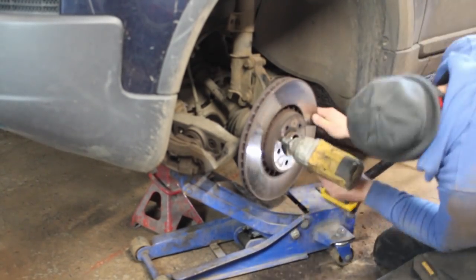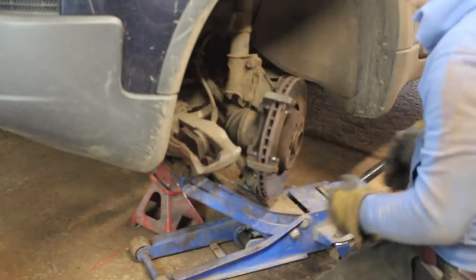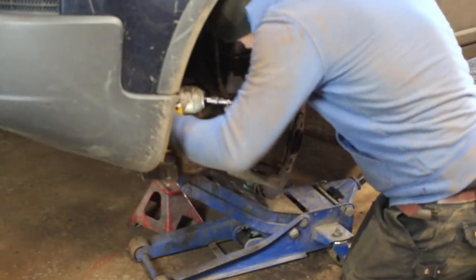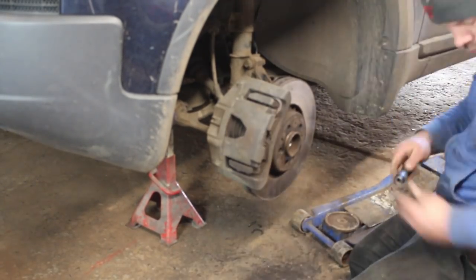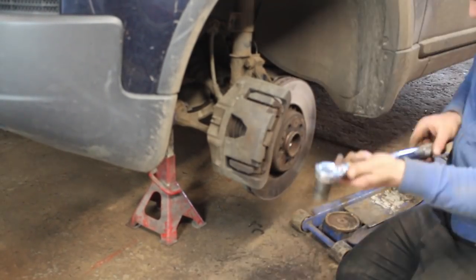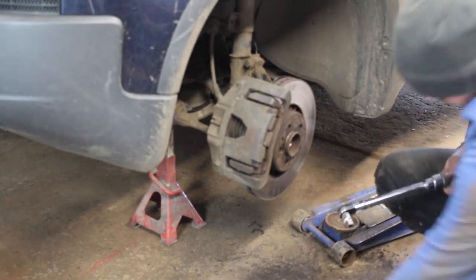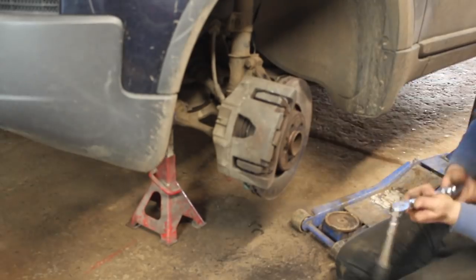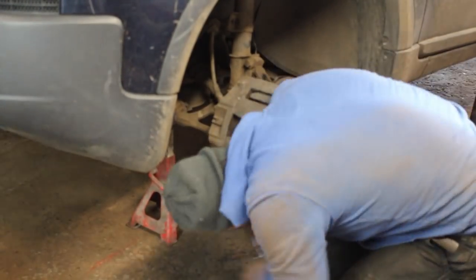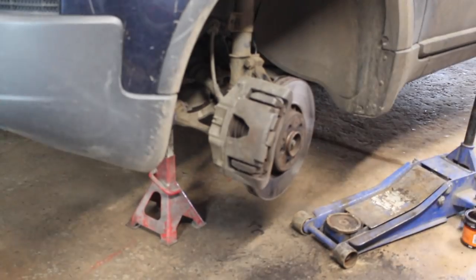Reassembly is the reverse of removal, giving all the bolts a good brush of copper grease to aid future maintenance. I'll need to take it for a four wheel alignment having disturbed most of the geometry in the last few weeks. Once assembled, all the bolts are tightened to torque and the lower ball joint nut is torqued under load.